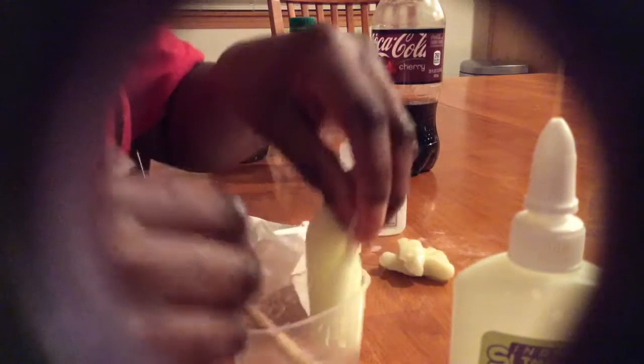Did you just leave it in there for a moment? Yeah. See, I poked it like this. Then guys, what you're going to do is pull it out. And you've got your slime.